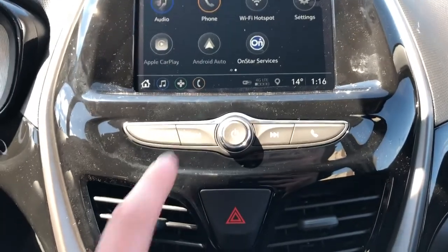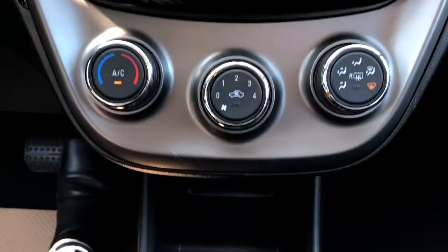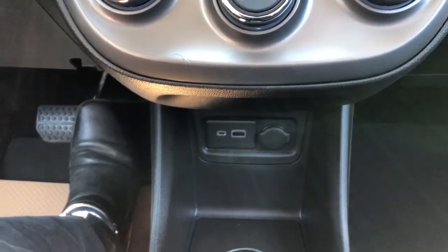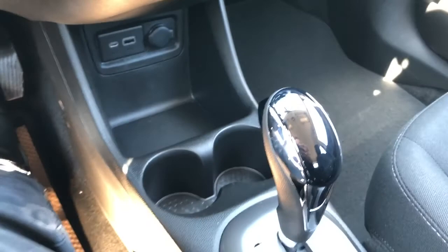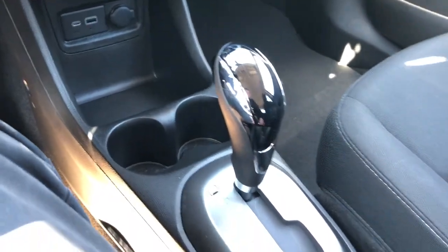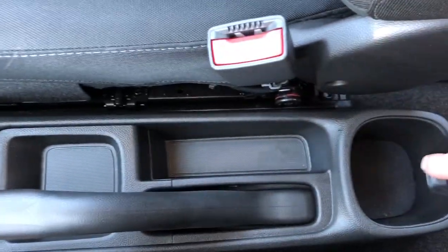Below that we have our radio controls, hazards, climate control, and then our USB-C, USB, and a 12-volt charging port underneath. Two cup holders and our gear selection stock with that same piano black trim. Our manual park brake, storage, and cup holder.